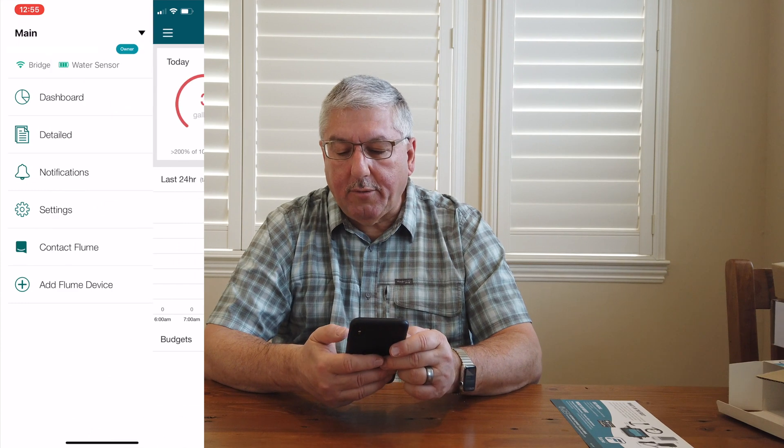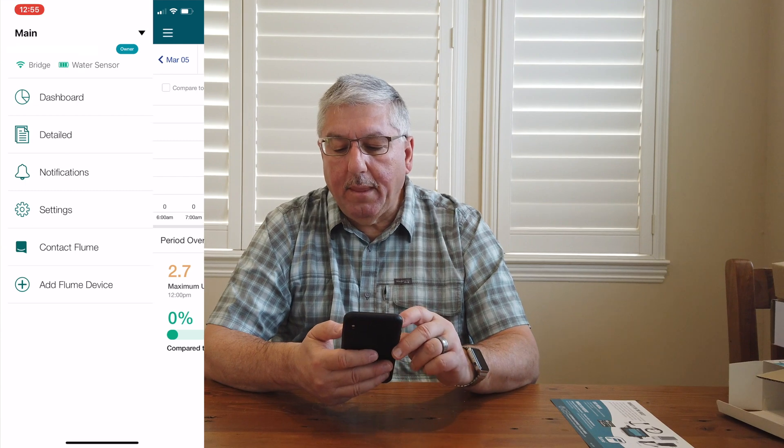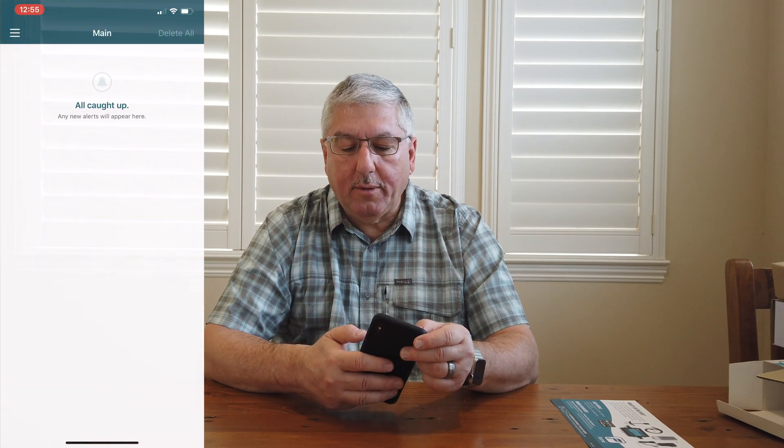Let's take a look at the rest of the app. You've got the detailed list that tells you what your usage is. Notifications — no new alerts. It's pretty cool. It keeps track of usage, knows when the water comes on and when it goes off. Should be able to track our irrigation system from now on and hopefully detect leaks — hopefully there are none. Alright, that's it. Thank you so much. Bye-bye.